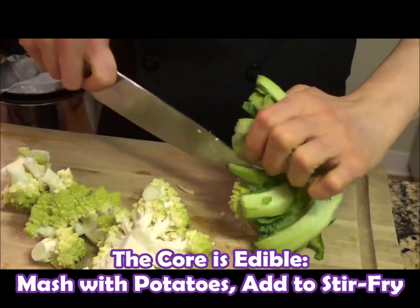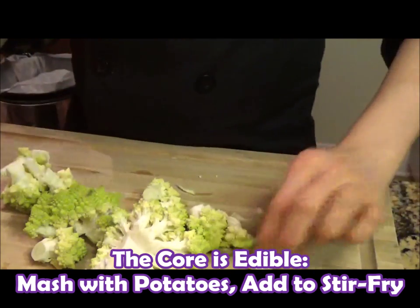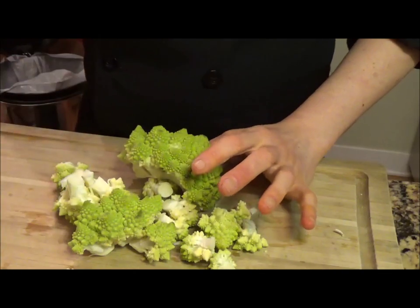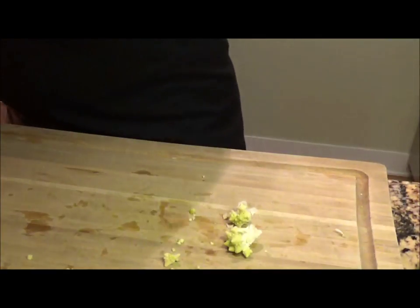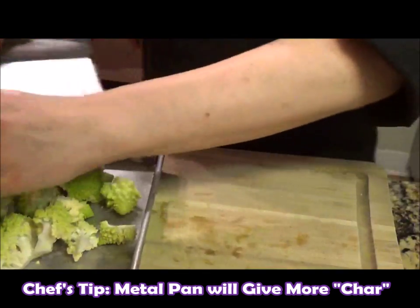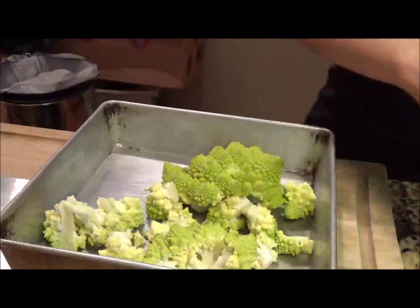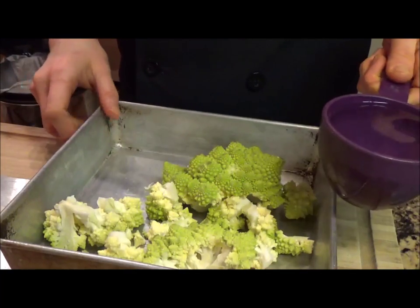I want to keep these big, beautiful pieces so that it's clear this is not broccoli — you can see those big florets. Any little bits coming off, get rid of those. Take your big florets, try to keep them in big pieces, and transfer them to a pan or baking dish, whatever you've got.